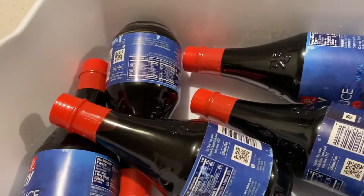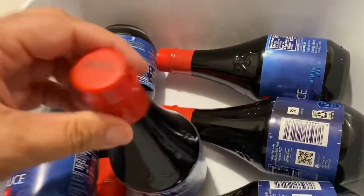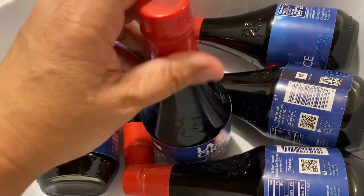Check this out — I found these at the dollar store. My favorite soy sauce, they were a dollar each.